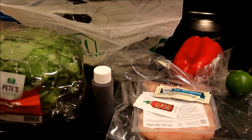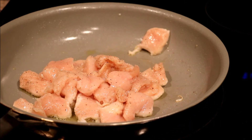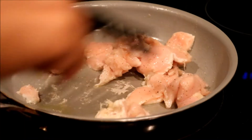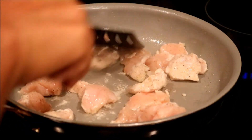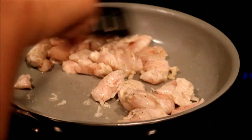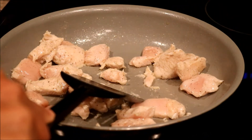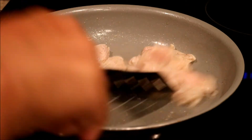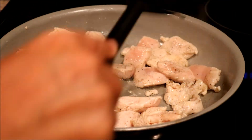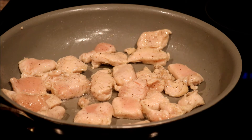We're gonna start off — we always rinse and pat dry any vegetables that are in the bag. I patted the chicken dry. I put a pinch of salt because the teriyaki sauce that comes with it is going to be salty, so you don't need a lot. I put a pinch of salt and pepper, and a couple of teaspoons of olive oil in the nonstick pan. Now I'm going to cook it for five to seven minutes.